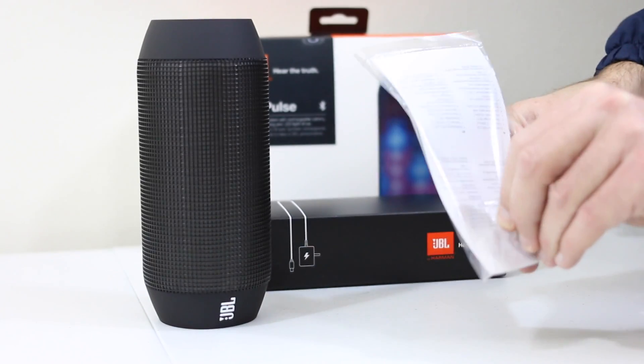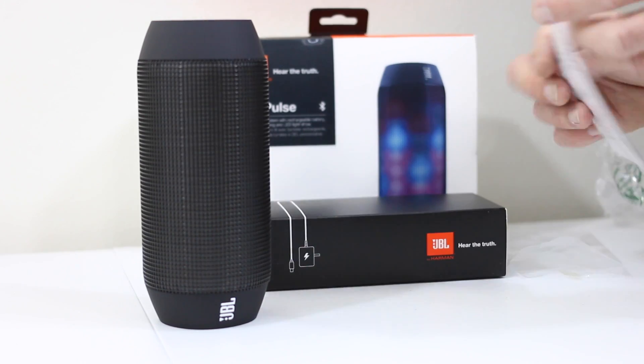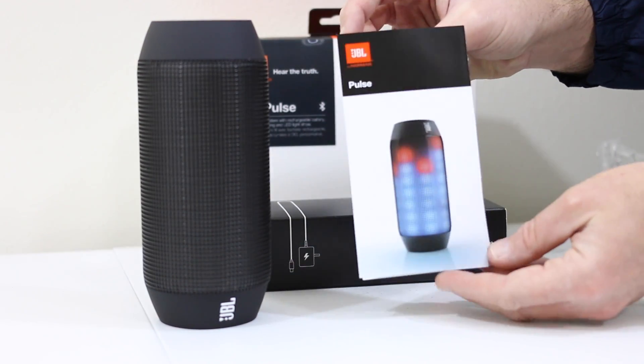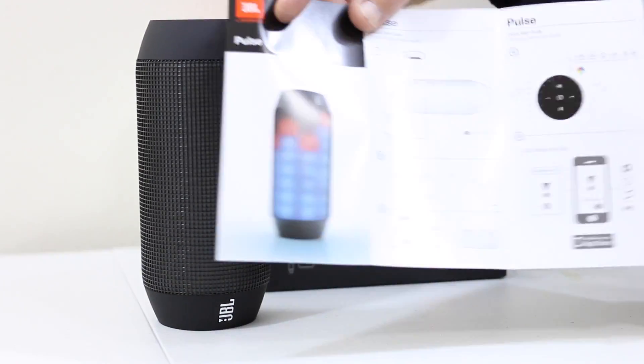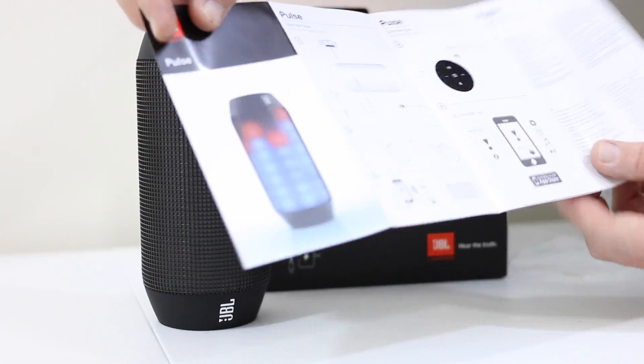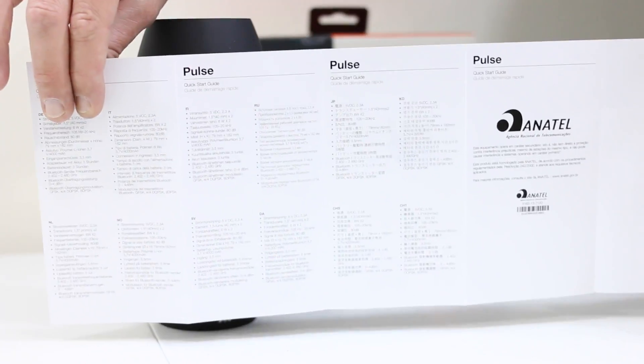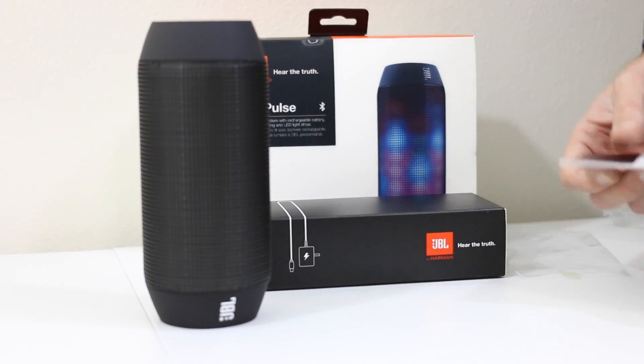We can open up some of this paperwork here. We'll take a look at downloading the app, using the app, controlling the lights, as well as playing some music so you guys can get a first taste of the JBL Pulse. Inside the quick start guide it's real simple — just getting this charged, connecting with your device via Bluetooth, and then some other specs and technical information.